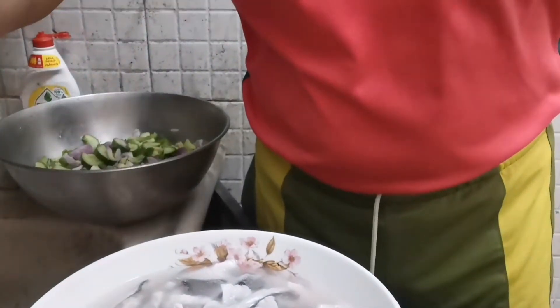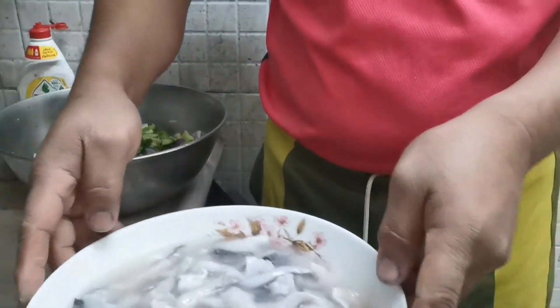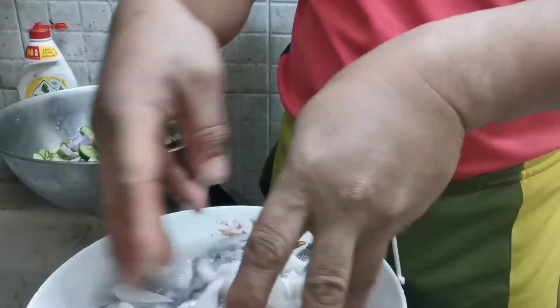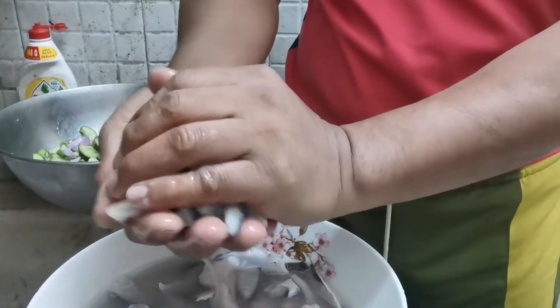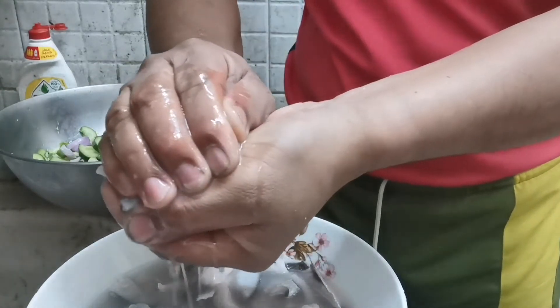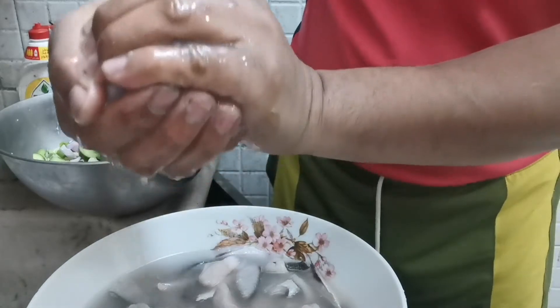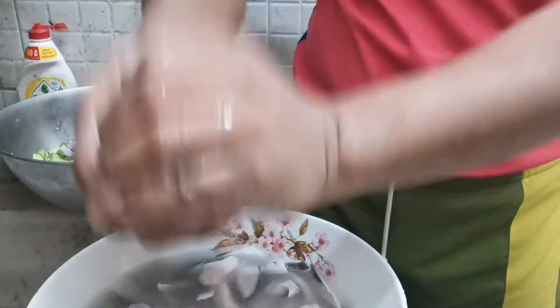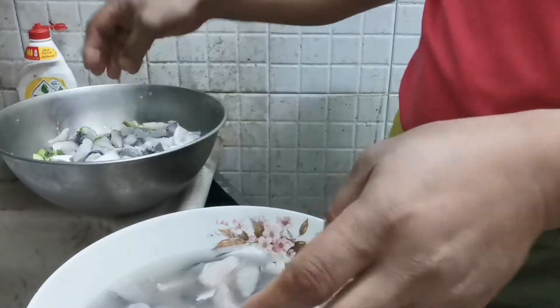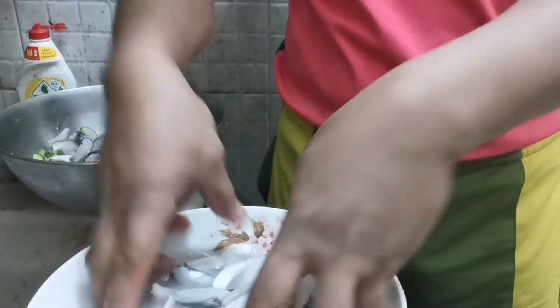Yun sya — pipigain lang natin sya para makanggal lang yung katas nya. Tapos ganito lang — huwag naman na sya itong piga. Direksyon lang natin dito — kasi ilutong to sya suka eh.